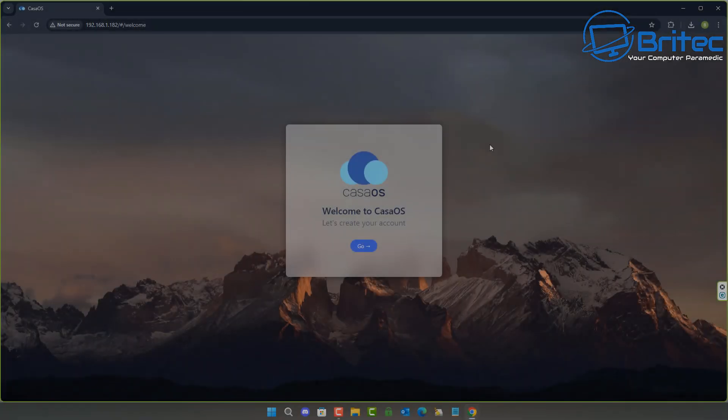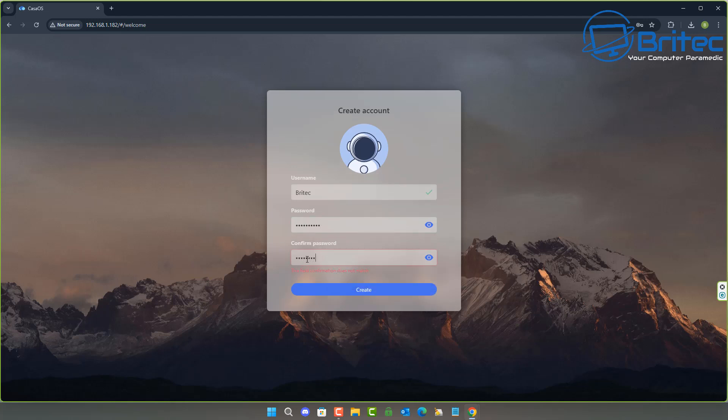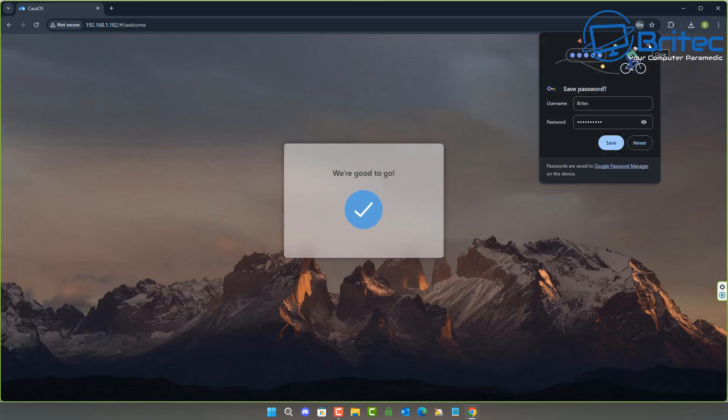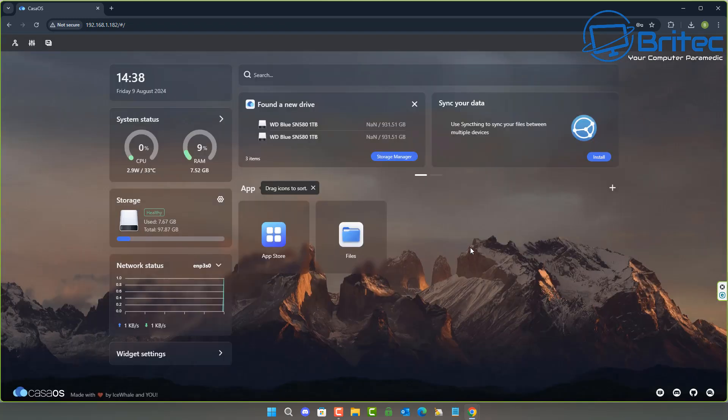We're moving on from NextCloud to CasaOS — I'll uninstall NextCloud on the Ubuntu Server and install CasaOS. You can also run TrueNAS if you want more control and a RAID setup. CasaOS is very simple and easy to use, especially if you're just getting into NAS systems — it's quite easy to understand the interface.